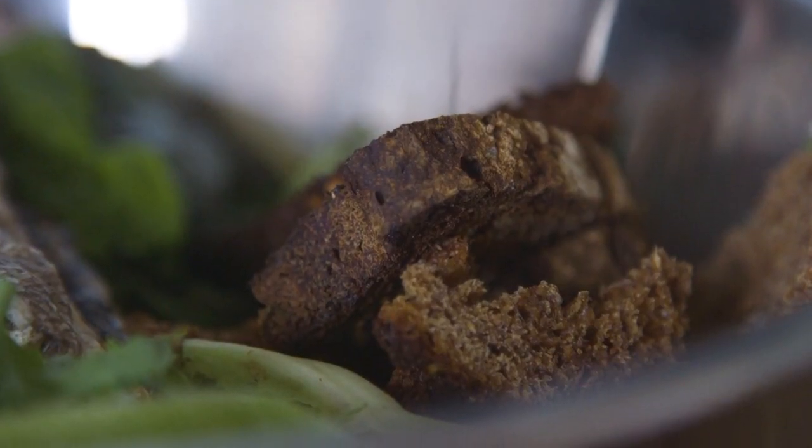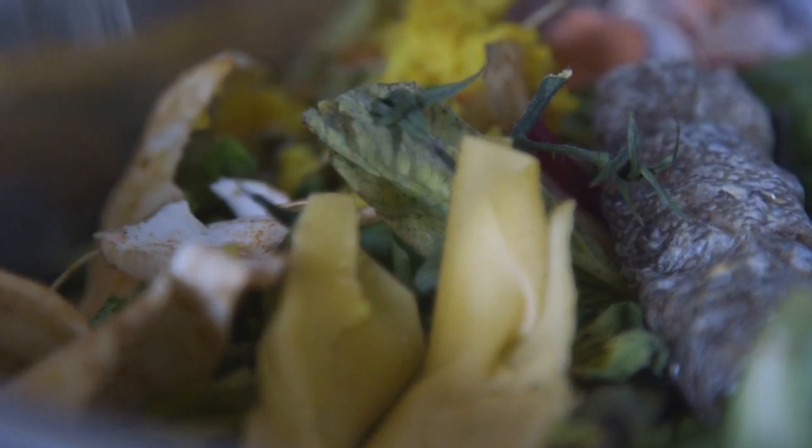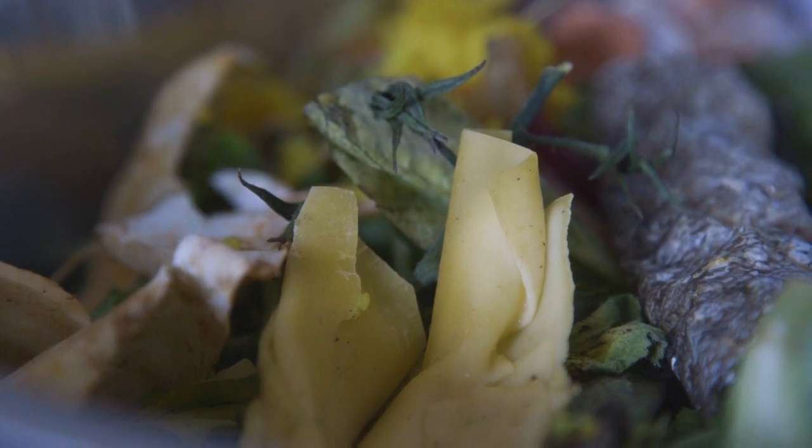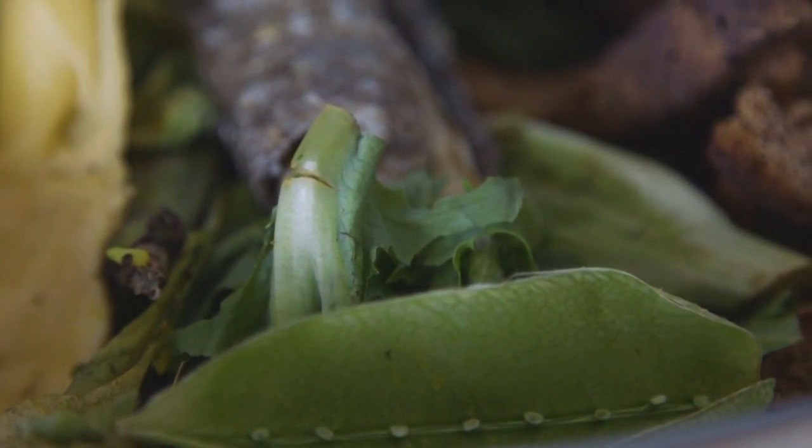The beauty of the Bokashi bucket system is it's anaerobic and you can ferment meat, dairy and fish, which is not the case with garden compost which is aerobic.